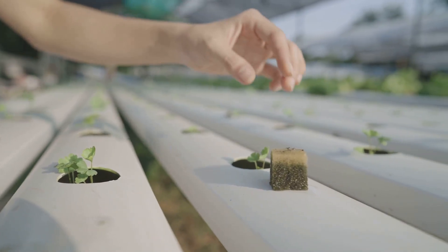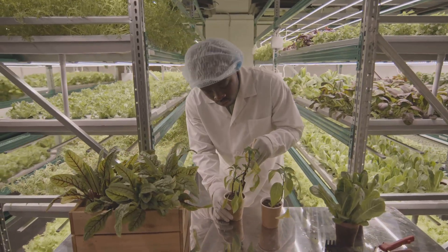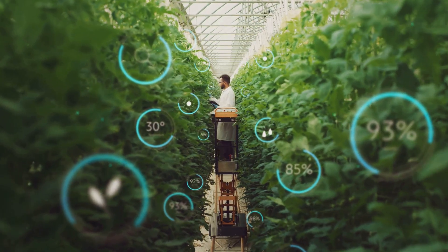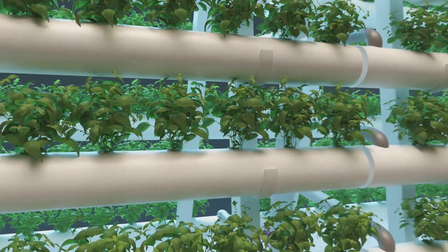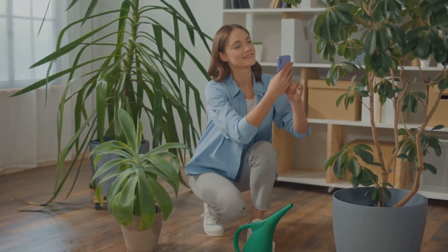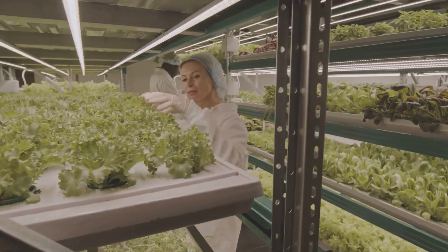Aeroponic systems require closer monitoring, as factors like humidity and misting frequency play a crucial role in plant health. Don't be discouraged if you're new to gardening — plenty of resources and support are available to guide you through the process, no matter which method you choose.